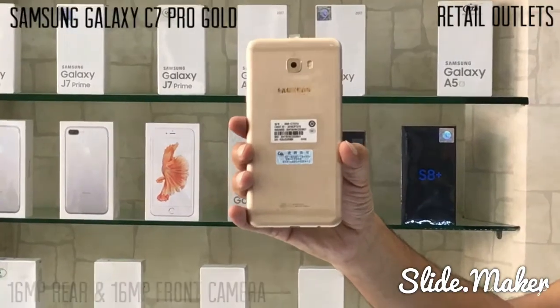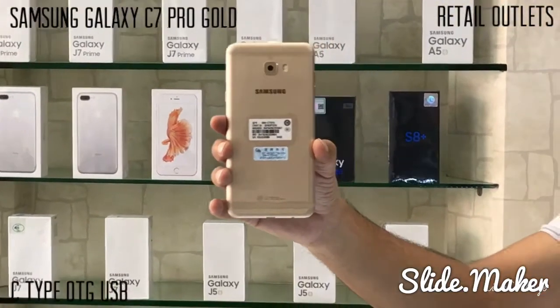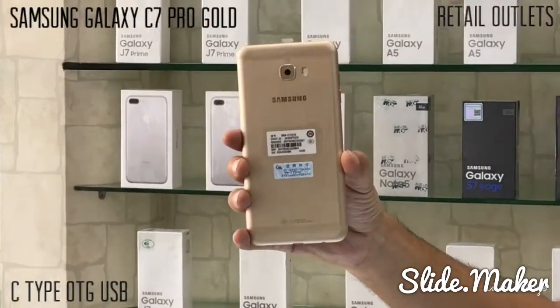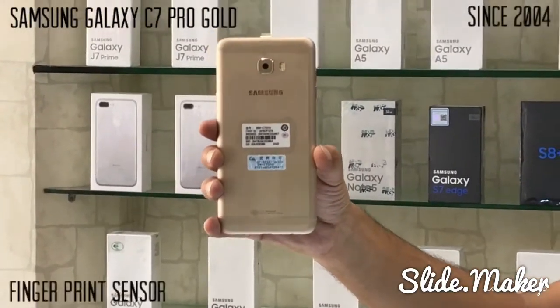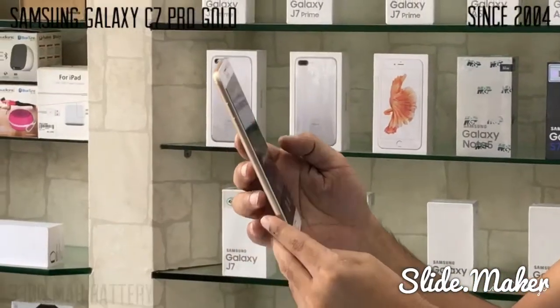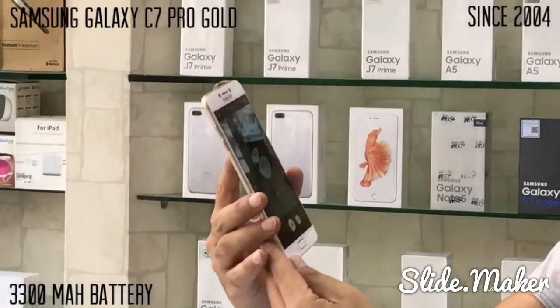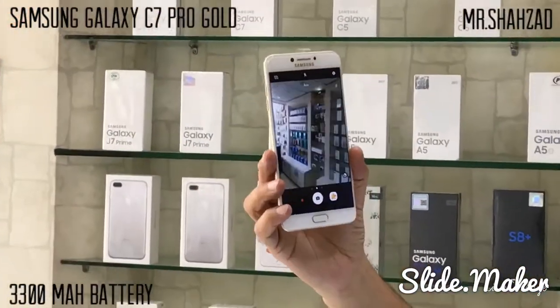The LCD color is white and the back is gold. The difference between the C7 and the C7 Pro is only the front camera — the C7 Pro has 16 megapixels but the C7 has only 8 megapixels. It's a good camera.